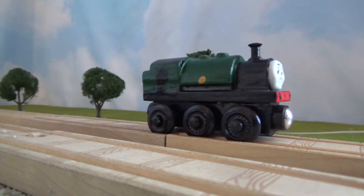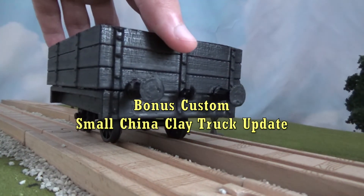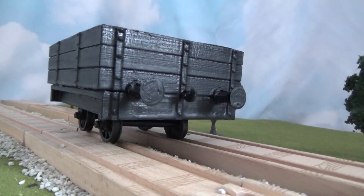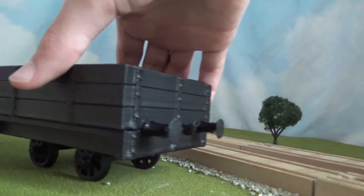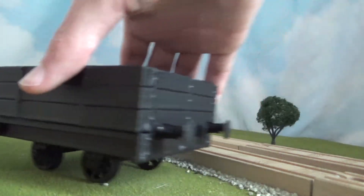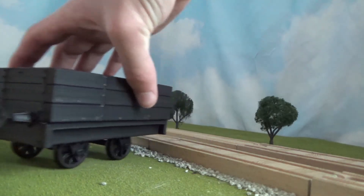Now let's look at a bonus custom. Here we have the small china clay truck again, but this time it actually rolls. Using some brass axles that I bought at Hobby Lobby, I glued them onto the wheels and painted them, of course, to make it look accurate, and now this truck rolls basically almost like a dream.